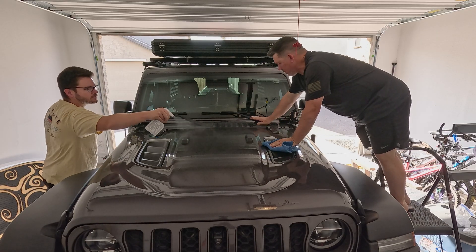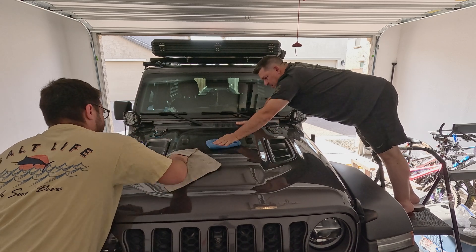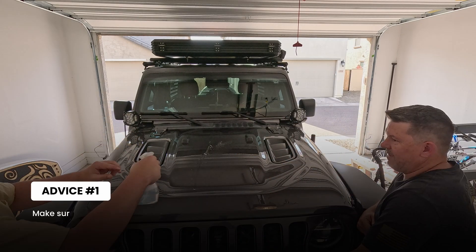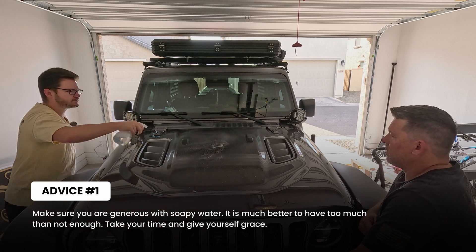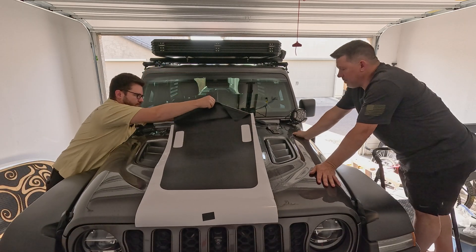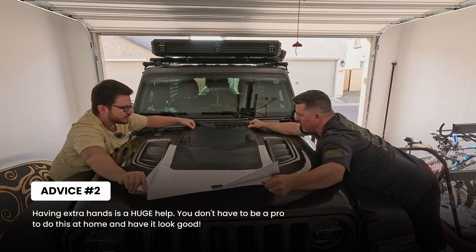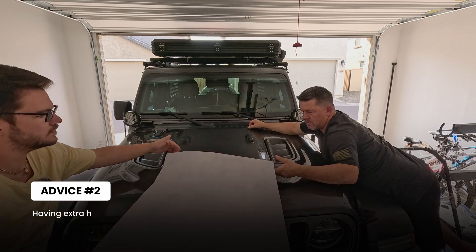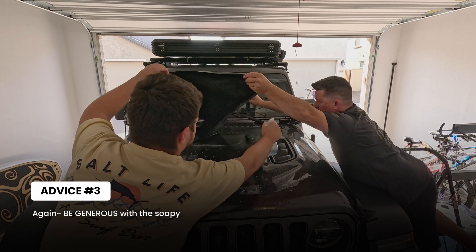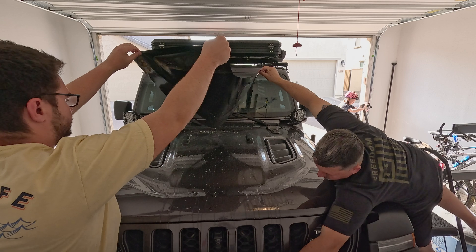Installing the vinyl sticker is a pretty straightforward process. We're going to clean the hood to the best of our ability with the alcohol to make sure any dust, dirt, or even wax is off the hood. Next, start spraying the hood generously with soapy water so you have enough water to work the vinyl sticker the way that you need to. Having an extra set of hands to put it on the Jeep is not going to hurt. We decided to spray a whole lot of water on the vinyl sticker and the hood to make sure we had enough room to play with — it's much better to have more than enough than not enough.